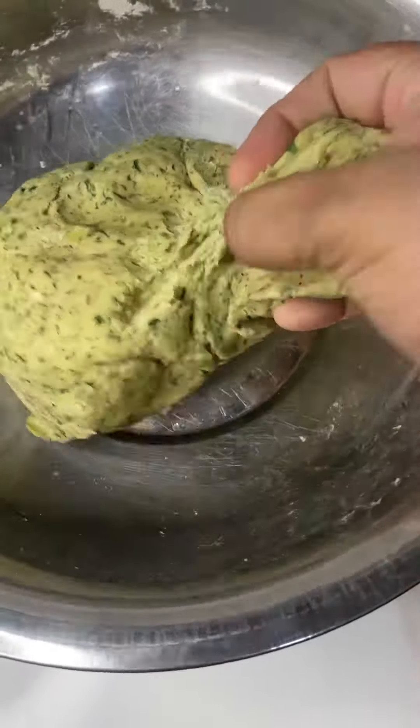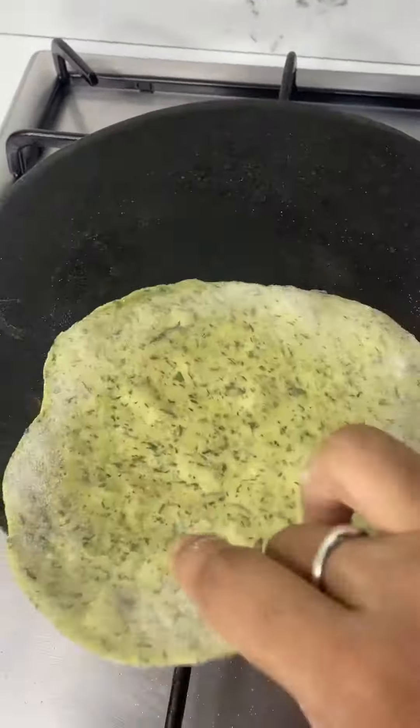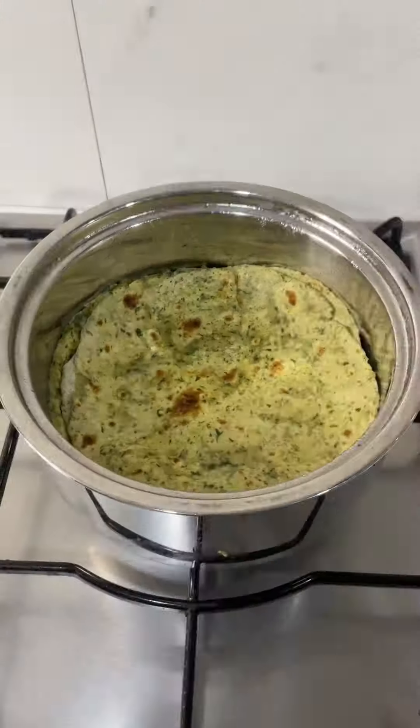Now, let's make the spinach chapati. Take a small portion of the dough, roll it into a thin chapati and cook it on a tawa till cooked on both sides. Remove it and apply some ghee all over it. Keep it covered in a hot case.